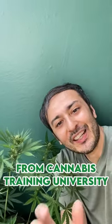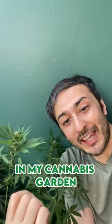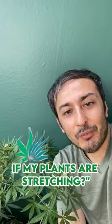Hey guys, it's Luis from Cannabis Training University and today I'm going to be answering some of your questions in my cannabis garden. One question we always get is, what do I do if my plants are stretching?